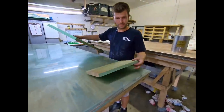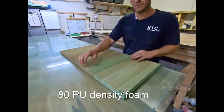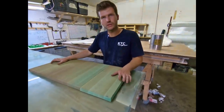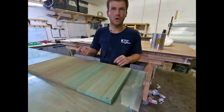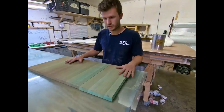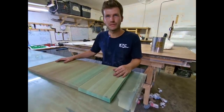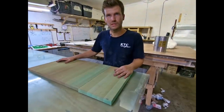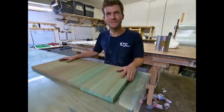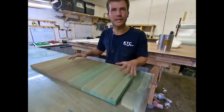Two pieces of foam have already been joined together using a hot glue gun — just enough to hold them together until the fiberglass cures on the laminating table. Once it's glassed in, it's as strong as it needs to be. The fiberglass gives the strength; all the foam is doing is acting as a former.